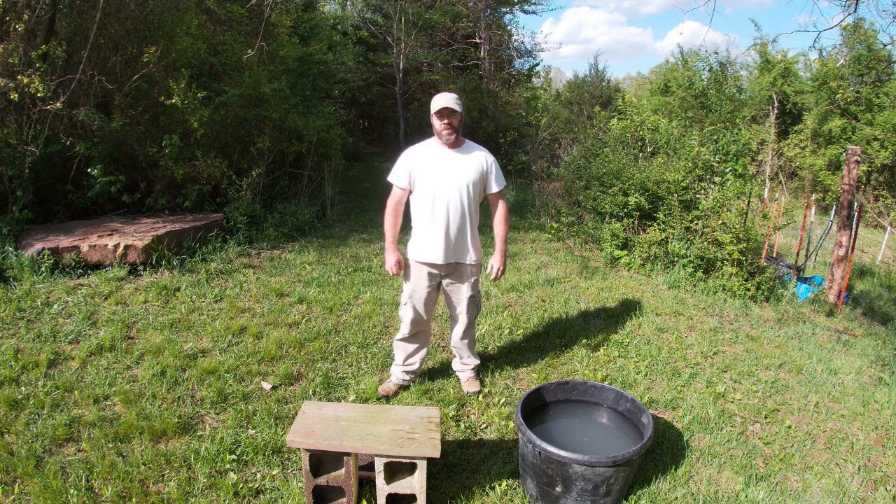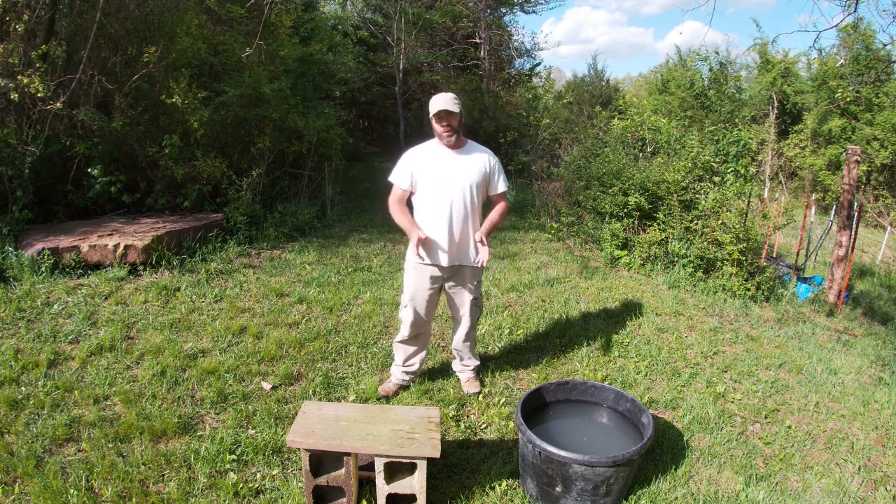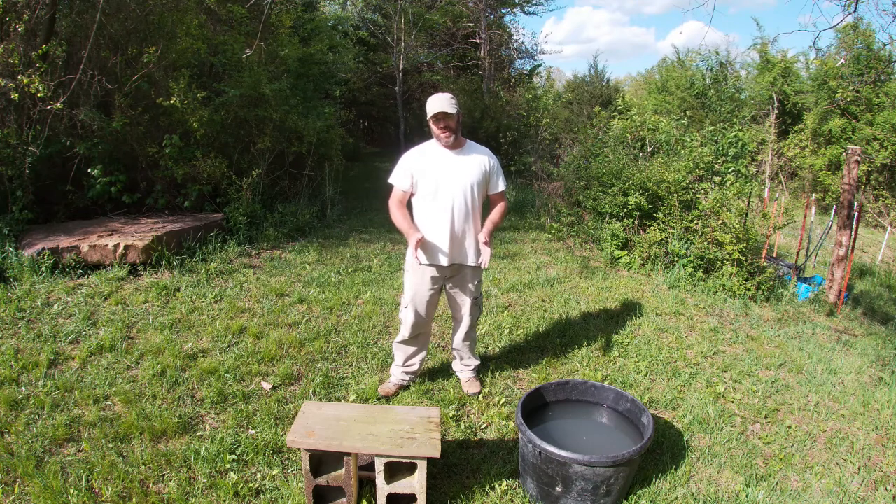Hi everybody, I'm Solomon the Arkansas Diamond Miner. I want to shoot a quick video for you today about choosing good material.